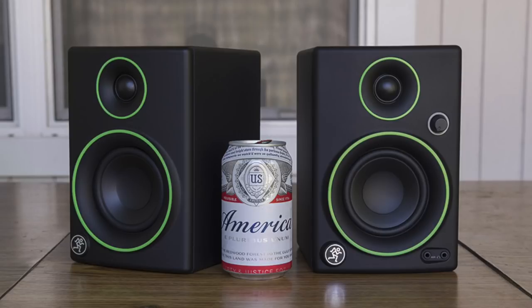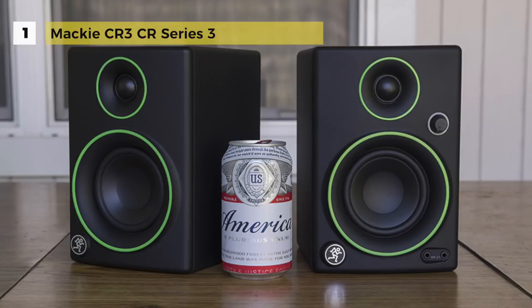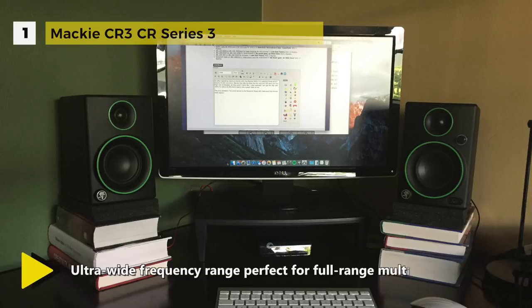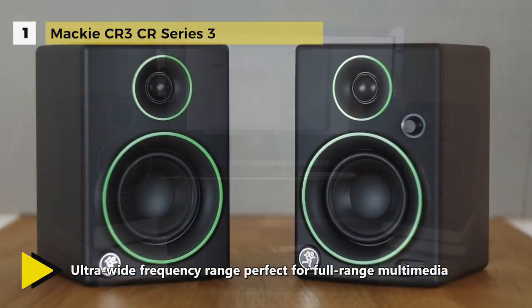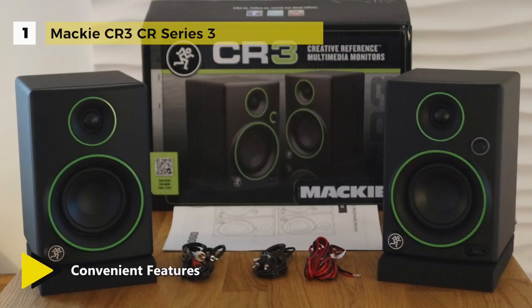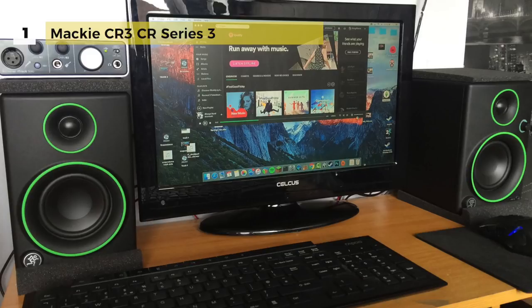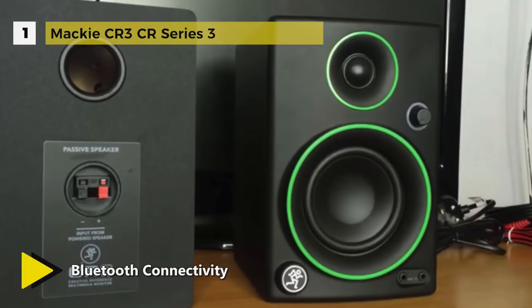The Mackie CR3 CR Series 3-inch holds first place among the best studio monitors, delivering studio quality design, sound, and performance ideal for multimedia creation and entertainment. Built using only premium high-performance components, it features convenient front panel controls including a front panel aux input for your smartphone or tablet, headphone out, and a volume knob that doubles as an on/off switch. It features no-hassle music streaming via Bluetooth and an ultra-wide frequency range, while a smooth waveguide design delivers unmatched clarity and sound dispersion at all listening levels.